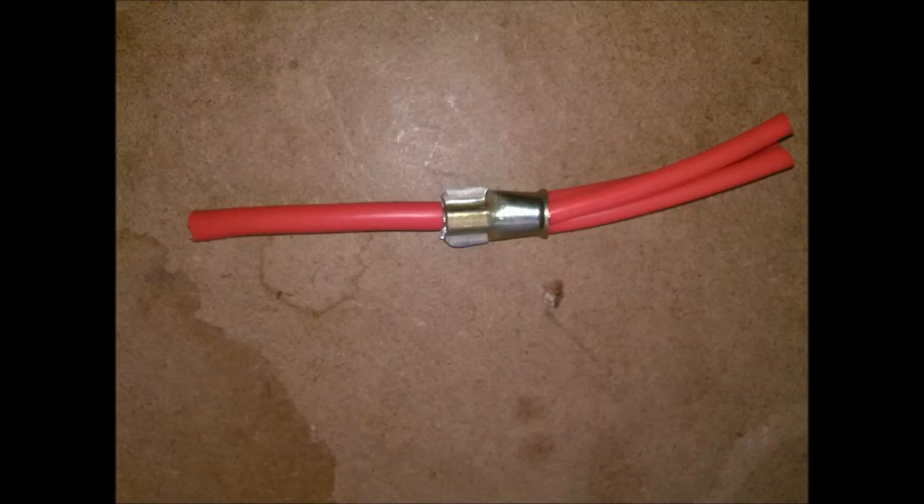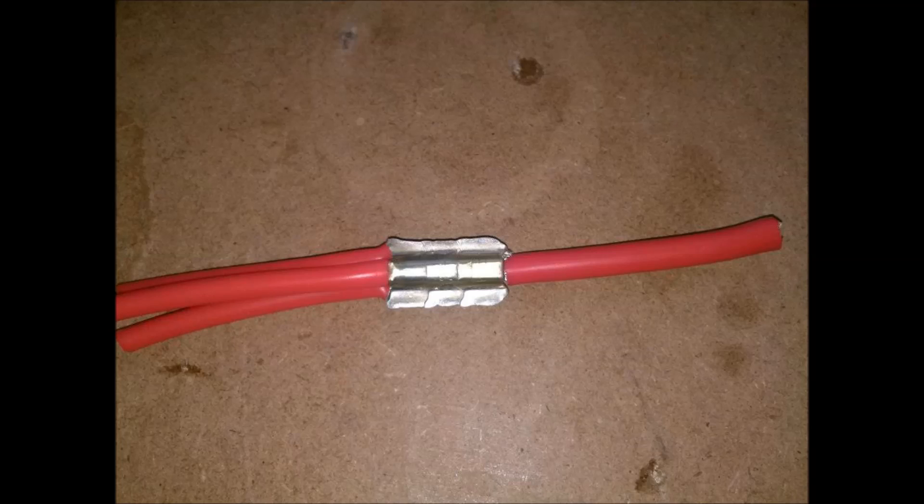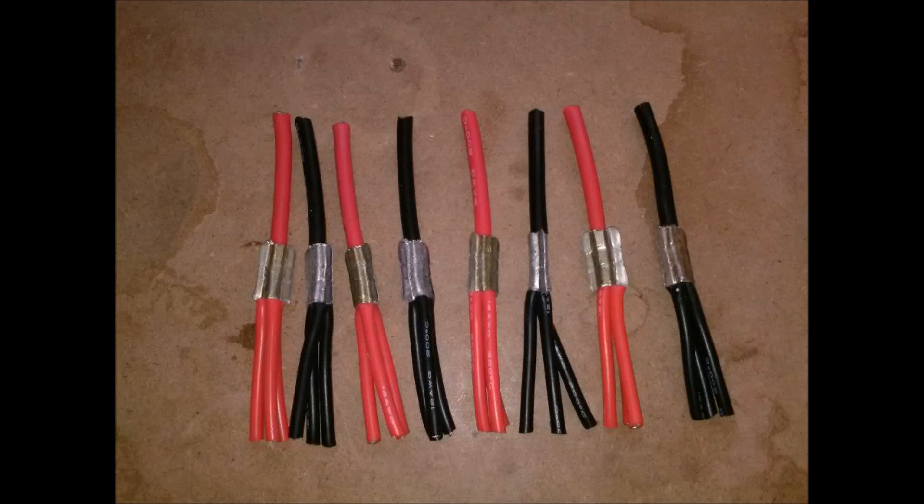This shows the first crimp. This shows the second crimp. This shows a completed crimp harness section. This shows all of the harness sections crimped and ready for heat shrink.